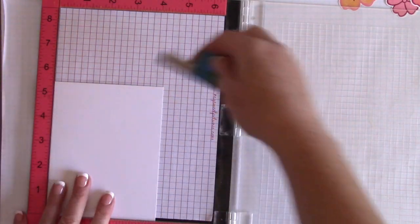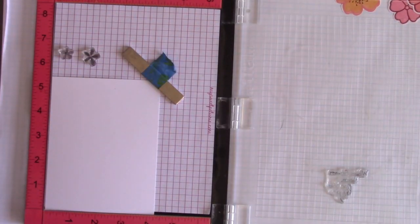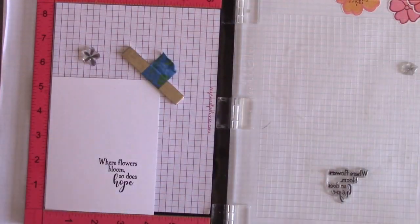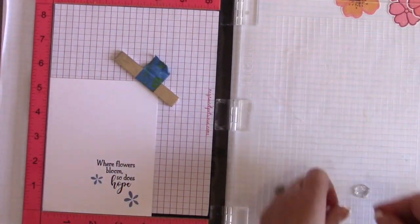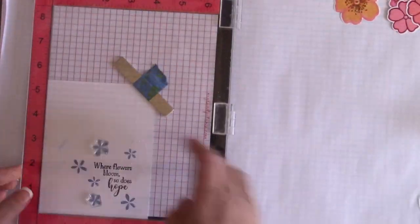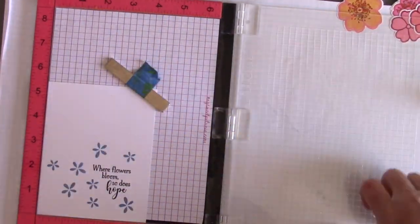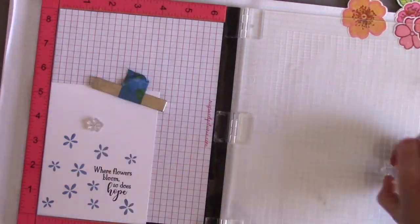Next I'm going to take some Thermoweb Gina K Designs Premium Cardstock — the white cardstock — and I have a piece that is four and a quarter by five and a half inches. I grabbed a sentiment from Where Flowers Bloom and I'm going to stamp that with some Versamark Black Onyx ink. I also have two small flowers from the Where Flowers Bloom stamp set. These do not get foiled — they have coordinating dies — but I'm going to use them to create a stamped background, and I love to do this with Distress Oxide inks.